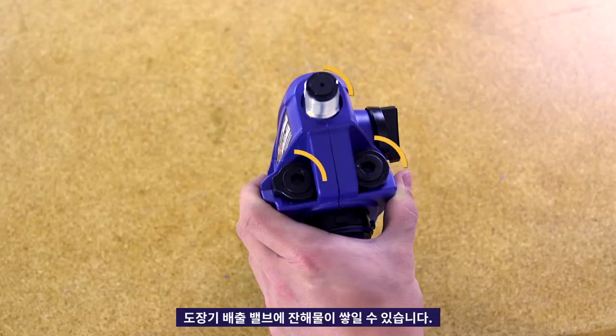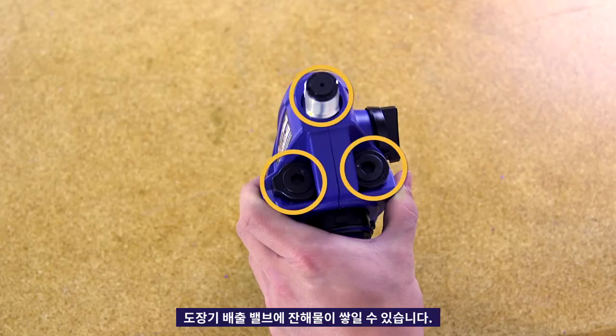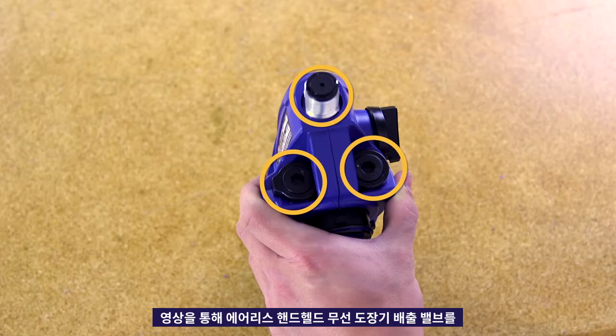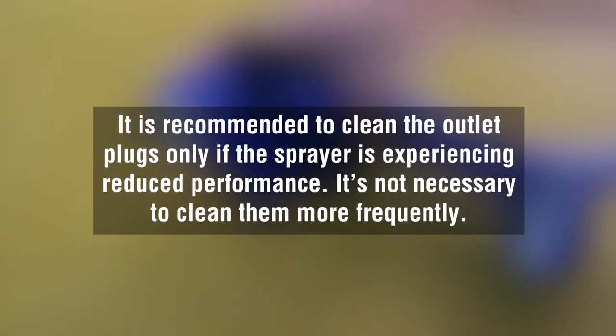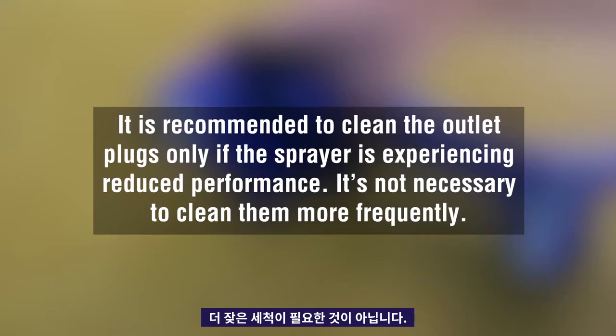Dirt and debris can build up in the outlet valves of your sprayer. This video will cover the correct way to clean the outlet valves on your airless handheld sprayer. It is recommended to clean the outlet plugs only if the sprayer is experiencing reduced performance. It's not necessary to clean them more frequently.